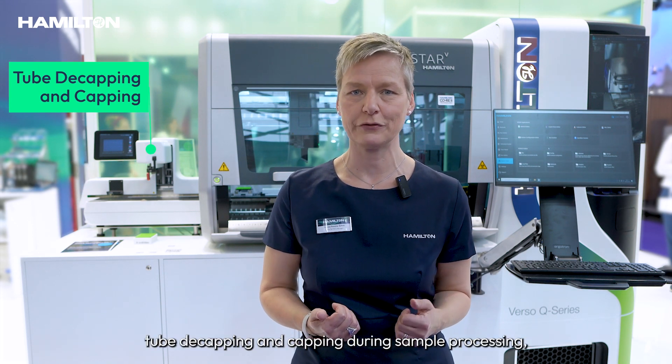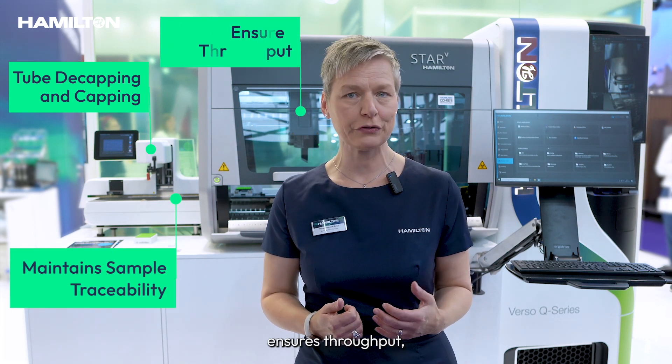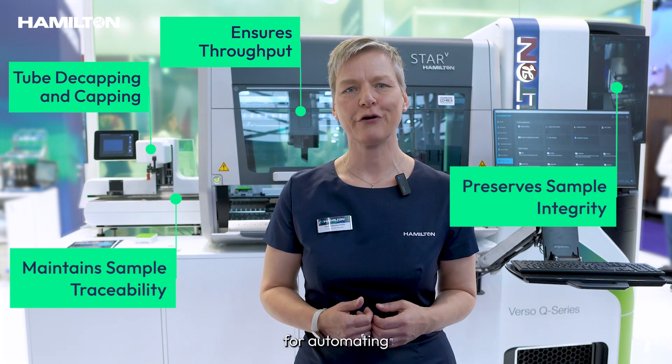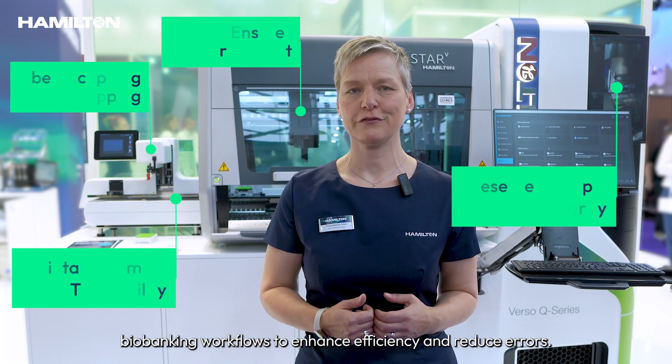This Q20 eliminates the need to search for samples manually and ensures sample integrity by maintaining a consistent temperature. This integrated system addresses numerous challenges in biobanking workflows, handling tasks like tube decapping and capping during sample processing, maintaining sample traceability, ensuring throughput, and preserving sample integrity. It's an excellent solution for automating biobanking workflows to enhance efficiency and reduce errors.